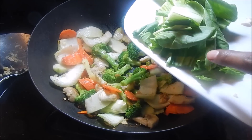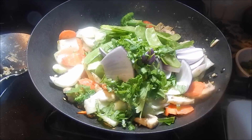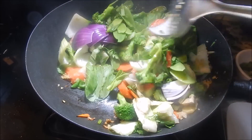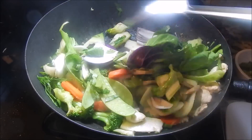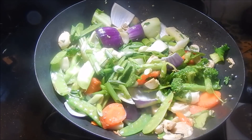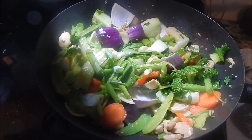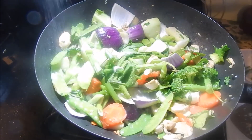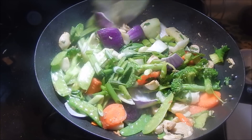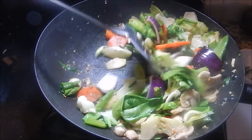Now add your bok choy leaves, snow peas, onion, and celery, and give that a nice stir to mix all those flavors together. I'm also going to add in half of the scallion — the other half is going to garnish the dish. Add a nice pinch of salt, but not too much because the soy sauce already has salt in it. Unless you're using low sodium soy sauce, try not to add too much — we'll taste it at the end when we add the stir fry sauce.